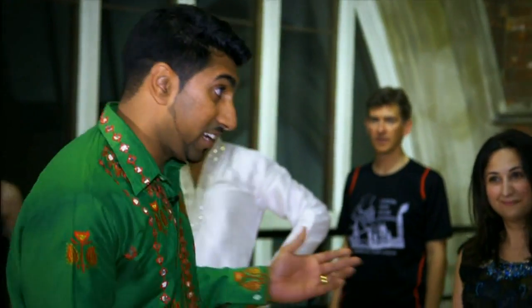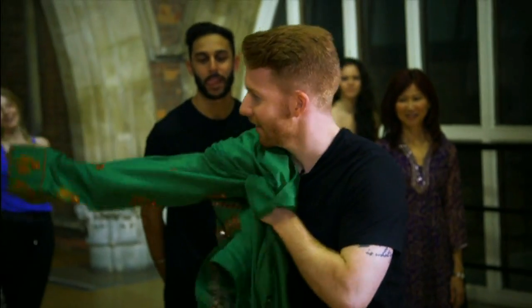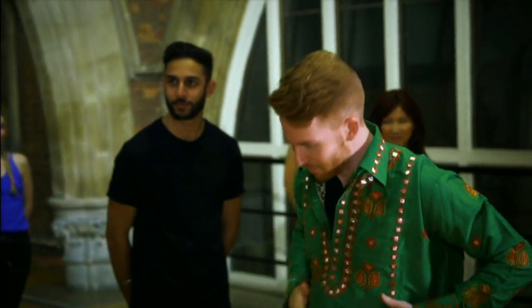Rajiv explains: 'Bhangra is exactly what you've just seen — it's a very joyful, expressive dance. Bags and bags of energy.' Neil asks what he needs to get started. Rajiv says they need to get him in costume first. Neil is happy with that, saying he's got the home strip. Once he's looking the part, they're going to get him doing some traditional Bhangra moves. Both are ready to go.